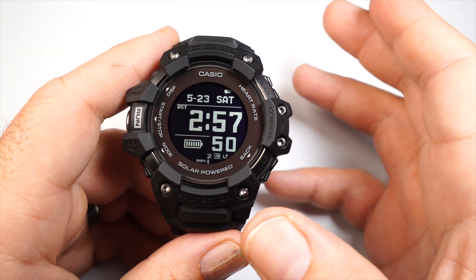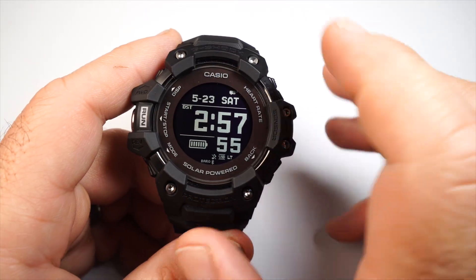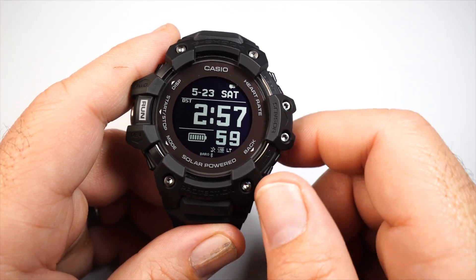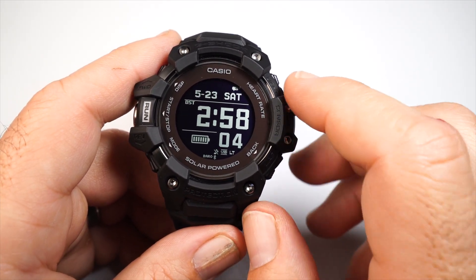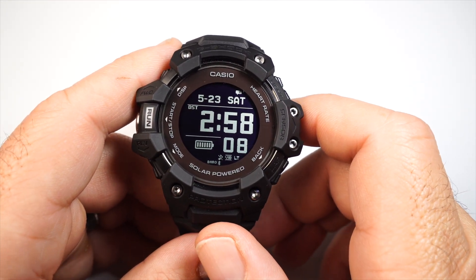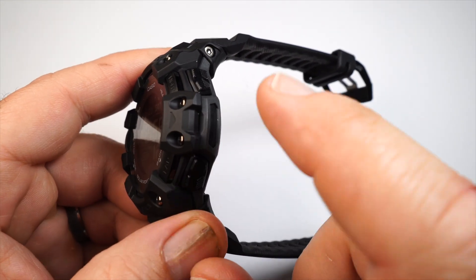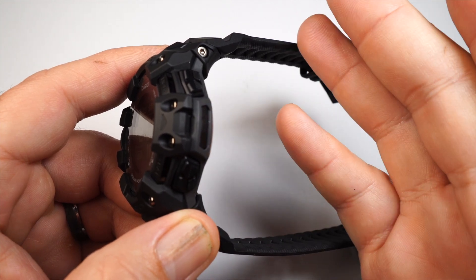For a physical walkthrough: it's the all-black version, with a lot of screws on the outside to keep everything tight to the case. The bezel is stainless steel and the outer ring is the solar panel for charging. On the right side of the case you have two buttons and the triple sensor, which gives you the altimeter, barometer, compass, and thermometer.